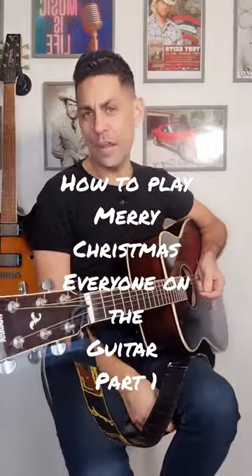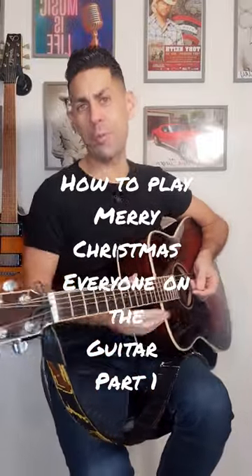Hi, this is the first of two short videos on how to play Merry Christmas Everyone, made famous by Shakin' Stevens. It's all down strokes in this song and there's four chords that I've previously gone over in previous videos, so if you're stuck for how to play those, feel free to go back. If you click like and follow for me, that helps me grow the channel and bring you more guitar tutorials.